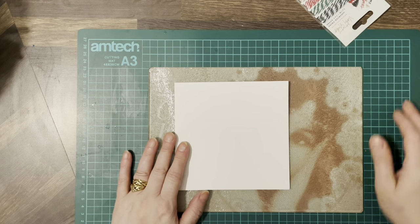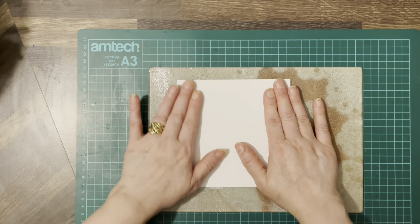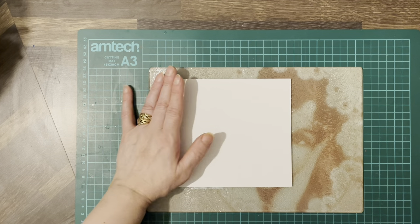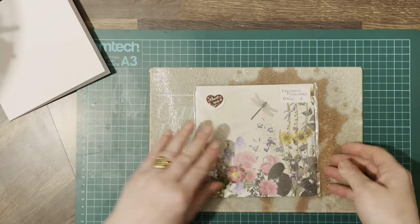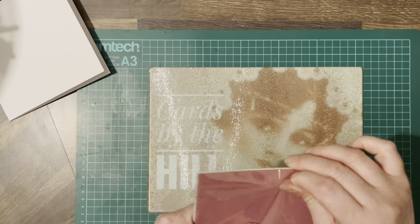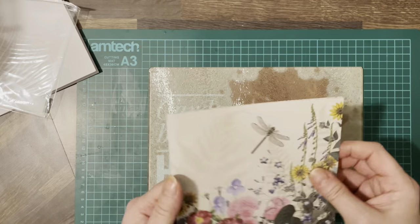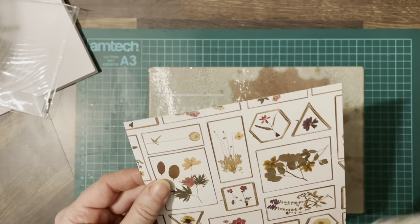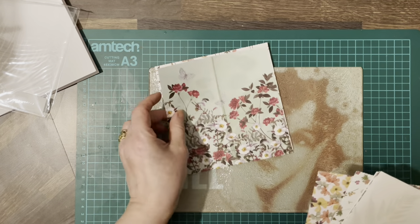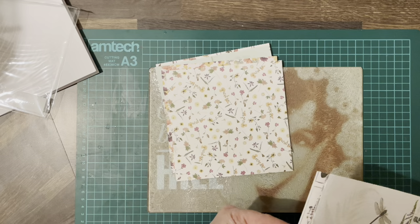Hello everybody, welcome back to Cards by the Heel, my name is Jane Heel. So this is going to be a 6x6 card again, and I want to go through this pack here with you. When you buy an assorted pack of paper from eBay, you get quite an array of different papers in it. I thought I'd just show you what sort of papers you get.